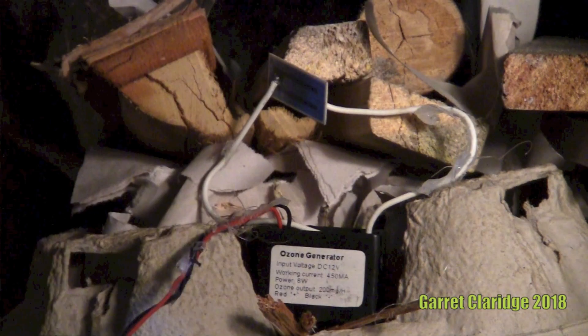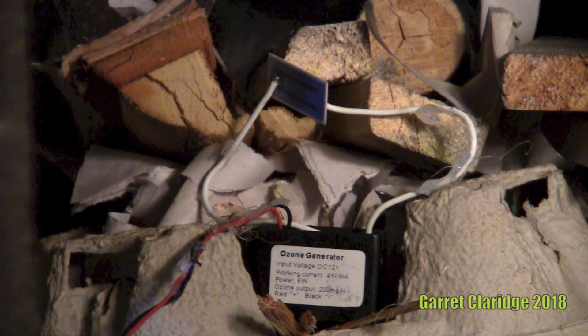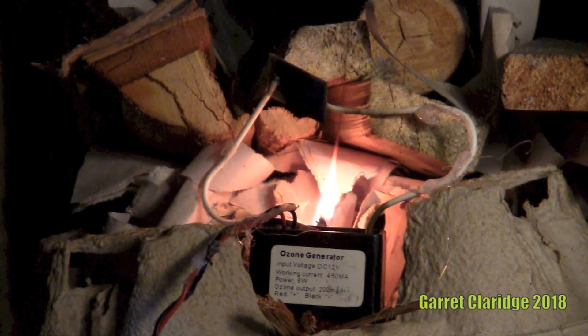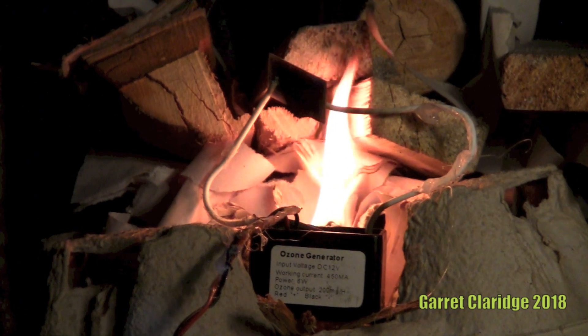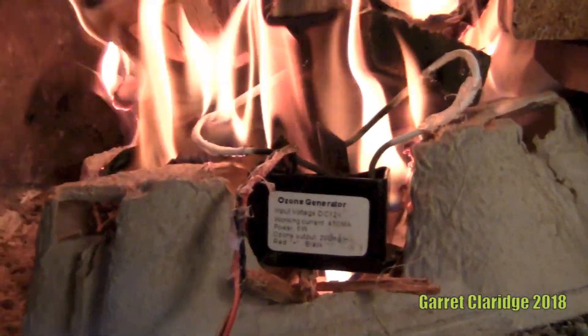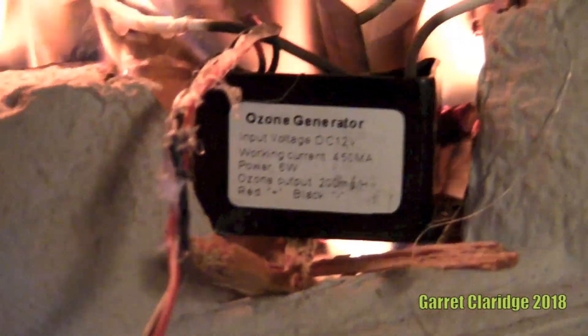I'm stepping back and closing the door as much as I can before the camera gets blocked. Here we go. Awesome — looks like we have results! Definitely have some results. So you can buy these things on eBay and just light your fires with them. Very nice.